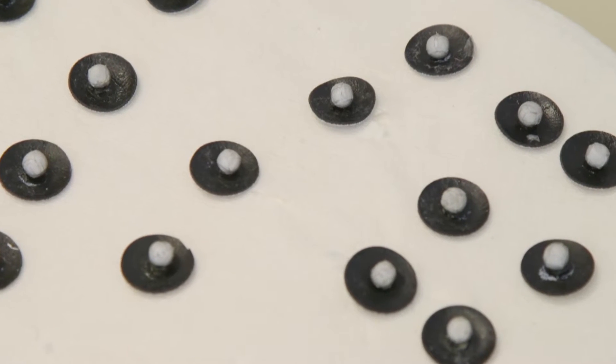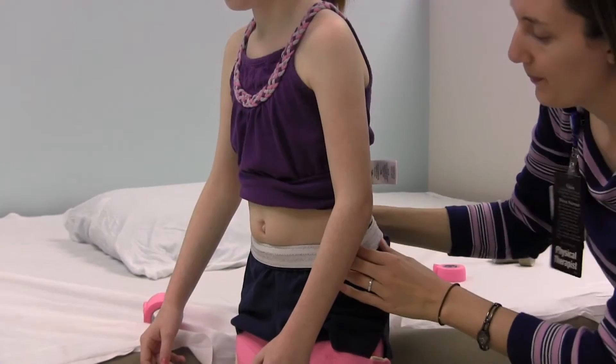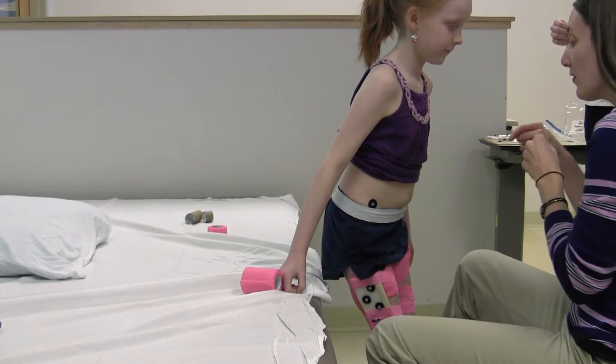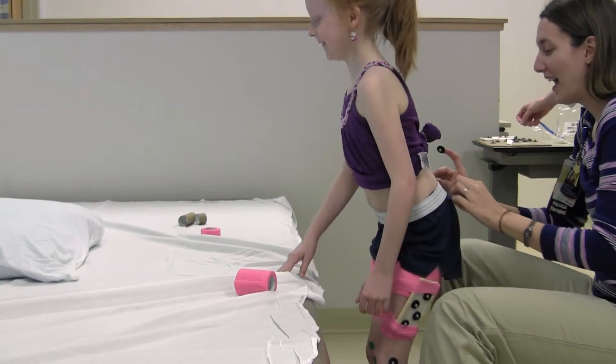Once the PT has put the stickers on me, she will help me to stand up. I will have to roll my shirt up so the PT can see my belly button and hips. Then she will put the stickers on my hips and on my back. These will not hurt. I will have to leave my shirt rolled up until my appointment is finished.